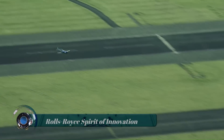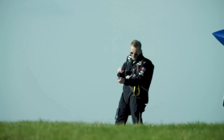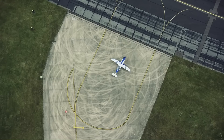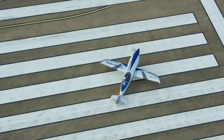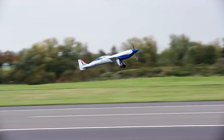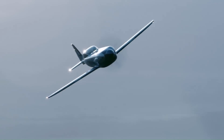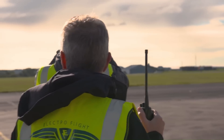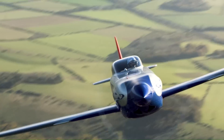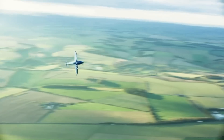Rolls Royce Spirit of Innovation. An electric airplane pioneered by Rolls Royce has set two new world speed records, making it officially the world's fastest all-electric aircraft. Named Spirit of Innovation, the plane reached a top speed of 555.9 km/h (345.4 mph) over 3 km, and 532.1 km/h (330 mph) over 15 km when flown at a test site in the UK. The Spirit of Innovation is propelled by a 400 kW, 500+ HP electric powertrain and the most power-dense propulsion battery pack ever assembled in aerospace. Other specs include 2,200 rpm propeller rotation, 6,480 battery cells, 750 volts system voltage, and a Nemesis NXT airframe.